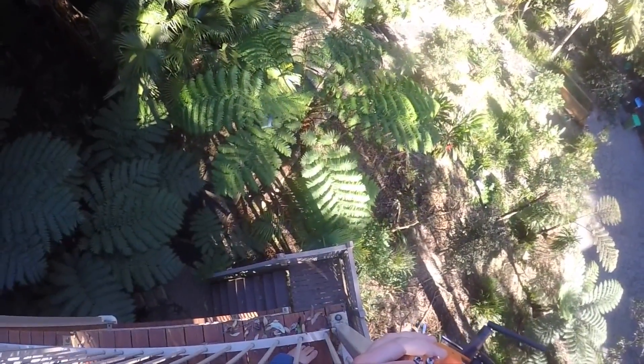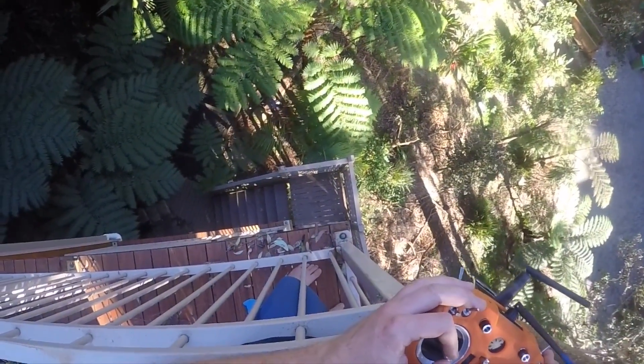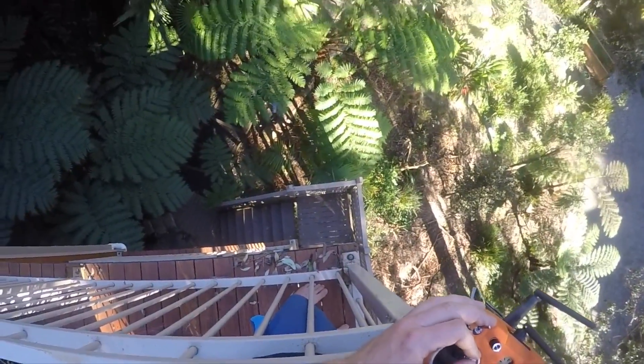It's not crazy powerful, but it has quite a decent climb rate at full throttle.